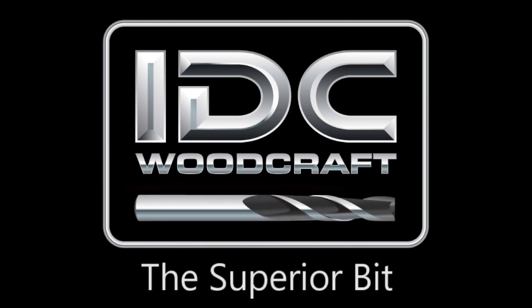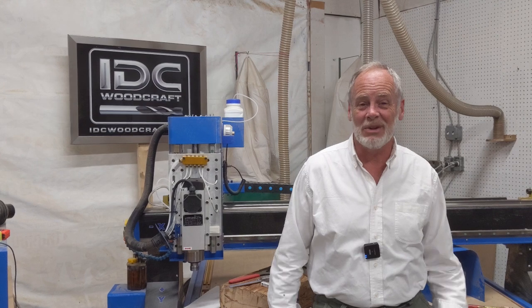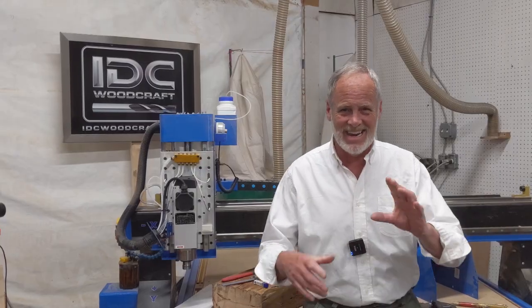IDCwoodcraft.com — hello, my CNC brother or sister. I'm Garrett with IDC Woodcraft and I'd like to welcome you to this weekend update video, where I'm going to give you proof of something I've been trying to teach you in almost every video I create for you. I have run into that problem, but I'll get to that in just a moment.